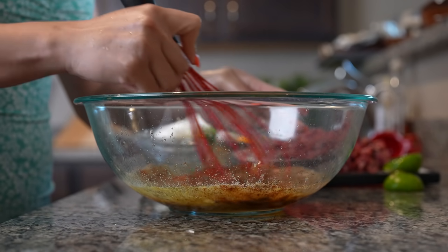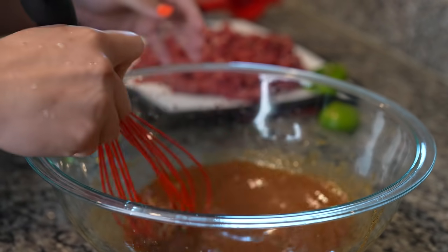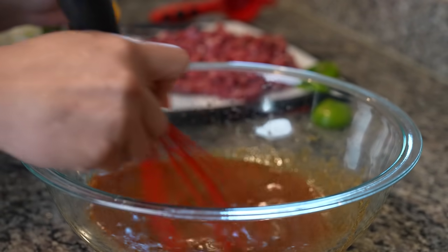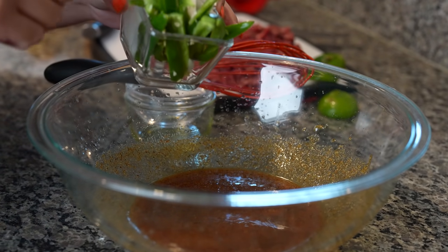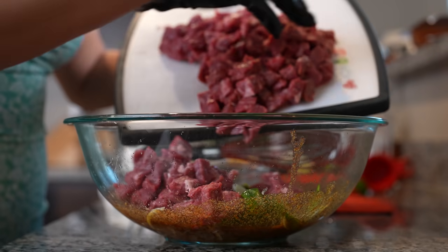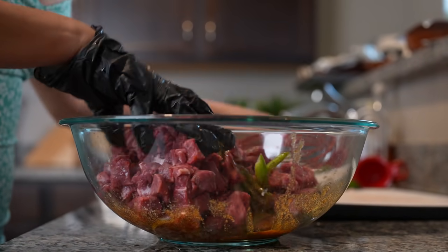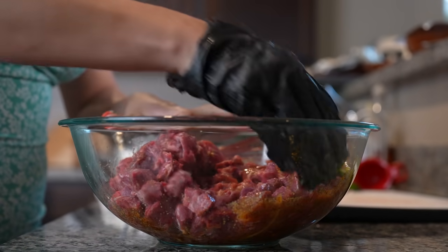Now we're just going to mix it. You can try this and see if you want to add any more salt, but for me it's perfect so we're just going to leave it as it is. And now we're going to add our jalapeños and onion along with our meat, and mix everything together until our meat is nicely coated with our marinade.